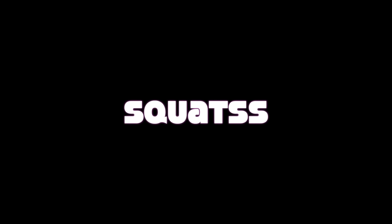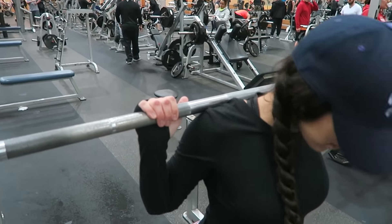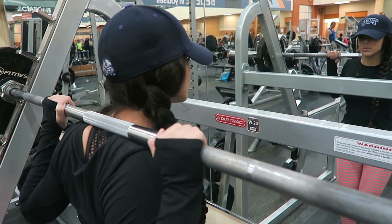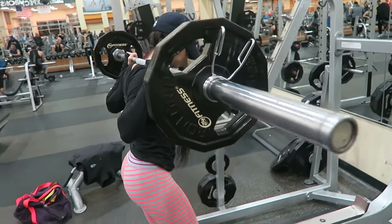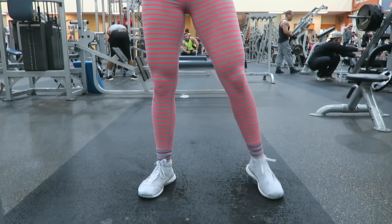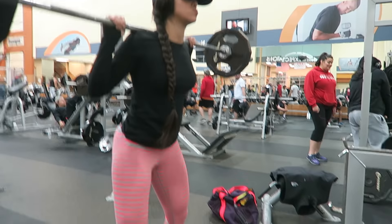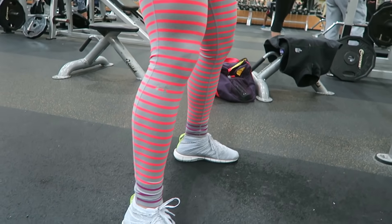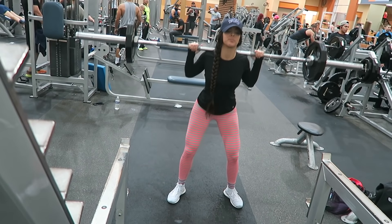Alright you guys, to begin we have squats. For this movement you want to place a barbell on top of your traps, then take a couple steps back from the squat rack and place your feet in a hip-wide stance with your feet turned out as needed. From there you want to smoothly go down while keeping that back straight. If you notice that your knees are caving inward...